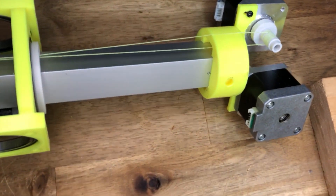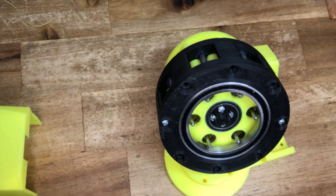Capstan drives are always interesting, and creep into many projects due to their simplicity.